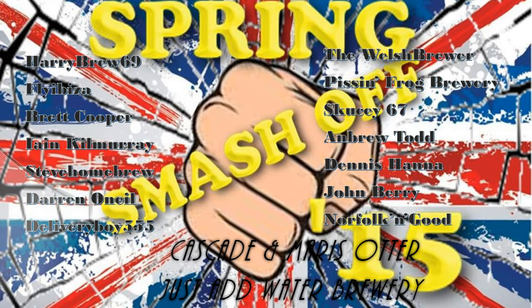HULK! SMASH! OK everybody, welcome to another Smash Off Beer Review. This one is Camo Smash by Just Add Water Brewery. We've got a Cascade Marisotta Smash using Mangrove Jack Yeast. We have 30.9 IBUs, 5.2 ABV.